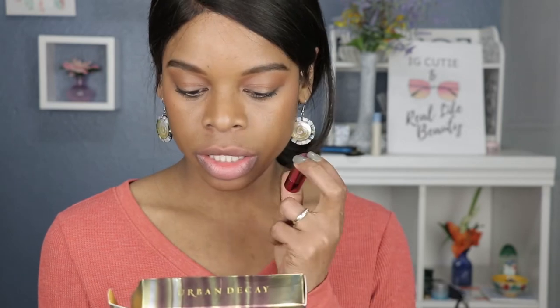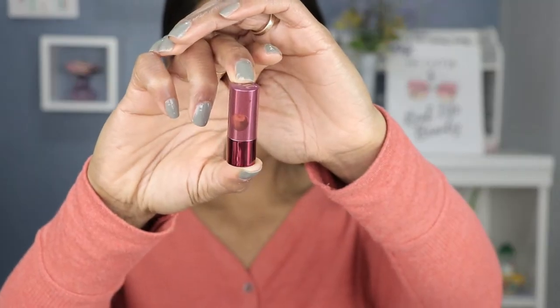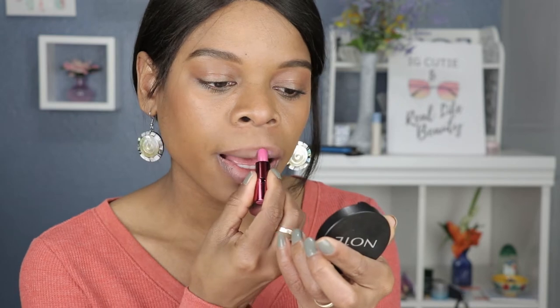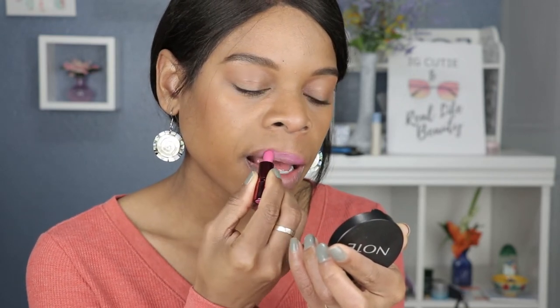The next shade is Bing. From the package it's a cherry color — a comfort matte, and it's cherry flavored. It's a beautiful pink, more like a pinky purple. It kind of leans towards a fuchsia, which I love, because I find fuchsia complements my skin tone very well. One thing I'm noticing is that these can be a little too soft where pieces of the lipstick are breaking off into little chunks.